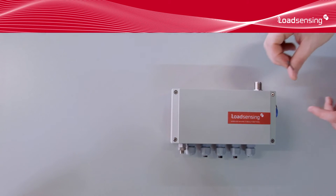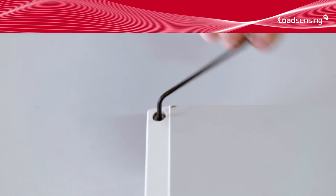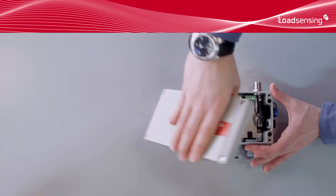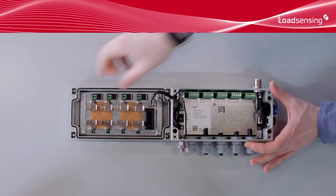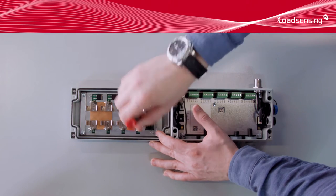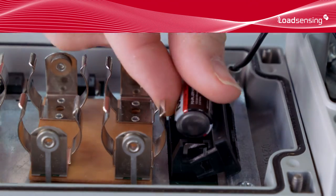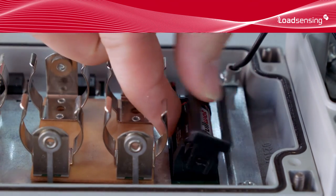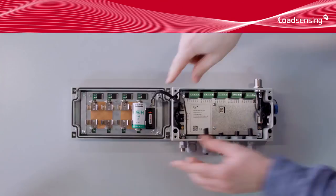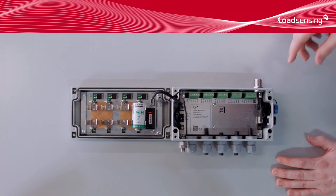With the gateway working, it's now time to deploy each of the data loggers on site. We assume here that the sensors we are going to read are already installed. Open the data loggers enclosure. Insert the battery for the clock. This battery will keep the clock running if the main batteries are removed or dead. Insert the main batteries. Between one and four batteries may be used, depending on how many sensors we'll be reading, how often we'll be reading them, and how long we need the batteries to last. Set the power source to batteries.